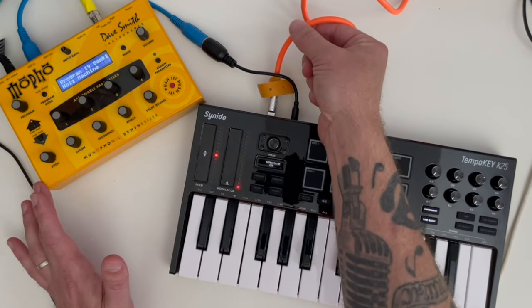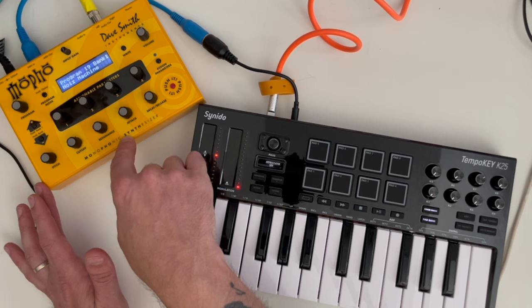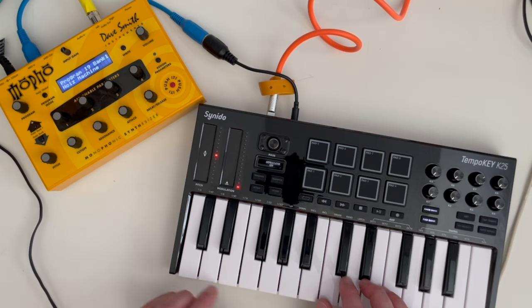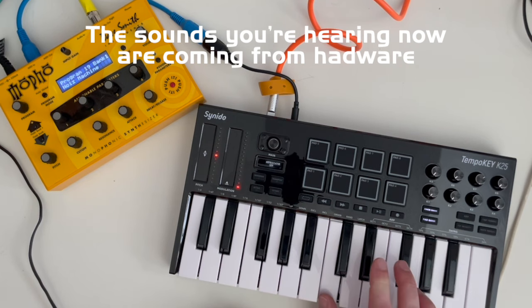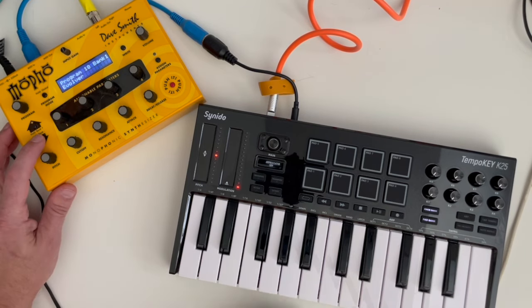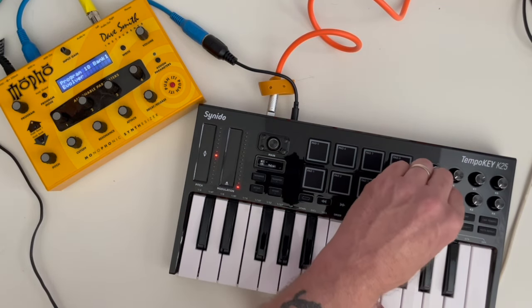Beautiful. I've still got the USB cable coming in to power the keyboard, but I've used the little MIDI dongle with a traditional MIDI cable going to my Dave Smith MoFo over here, which is an analog synthesizer. If I hit any key it should be controlling this and we should hear it. This patch is called Noise Machine, so it's definitely a noisy patch — but you can hear it works. I can pick a different patch, and I can still program these knobs to do things.